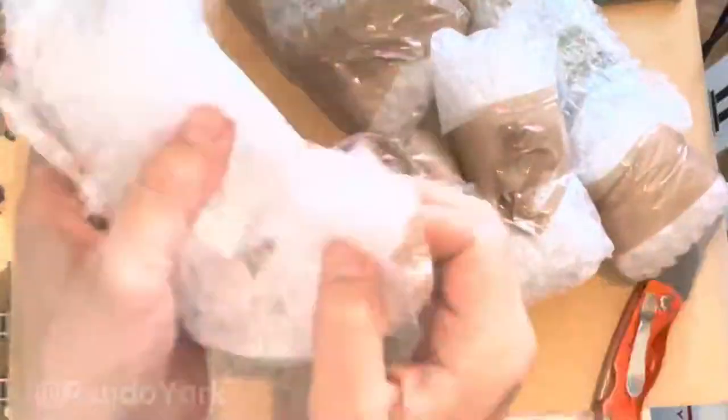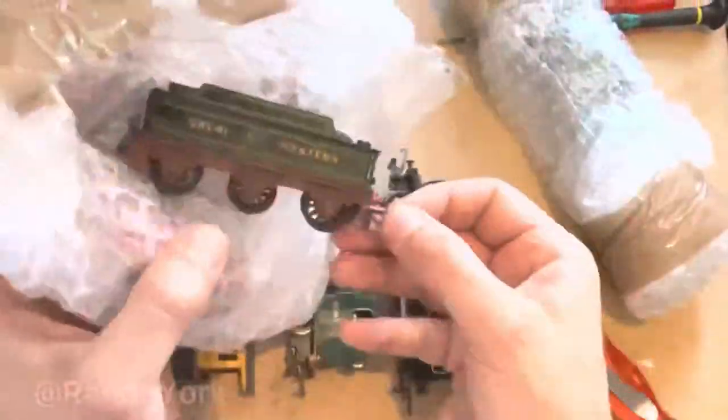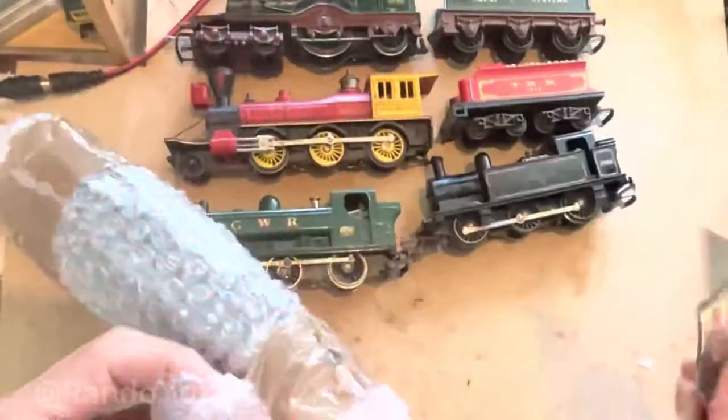Hello, Rando here. I've got a large parcel of Triang locos which I'll unpack and see whether they are working or not.